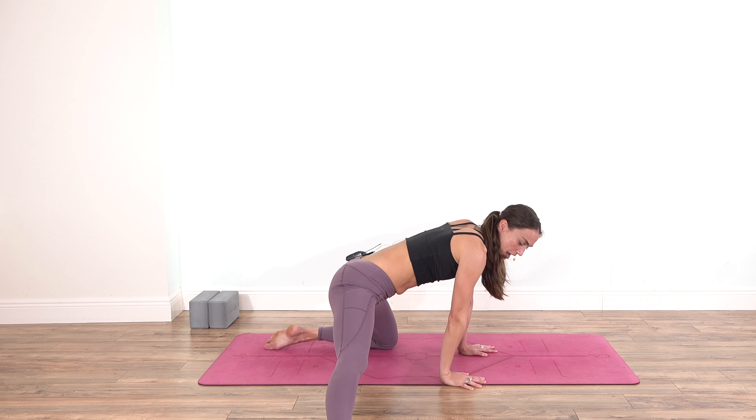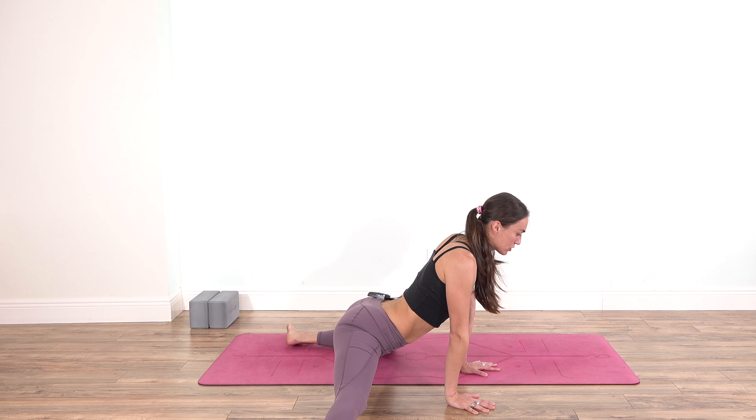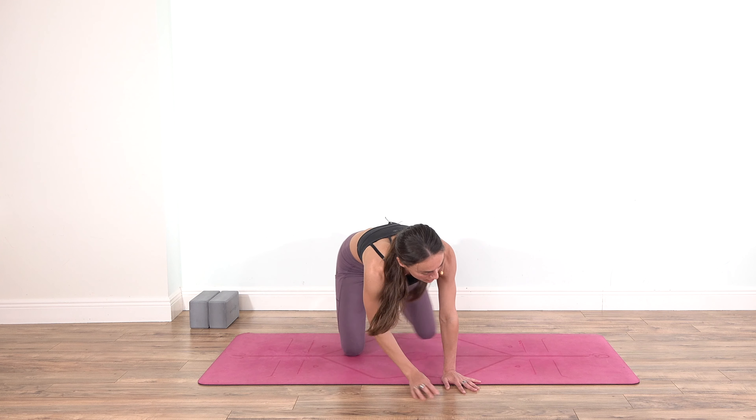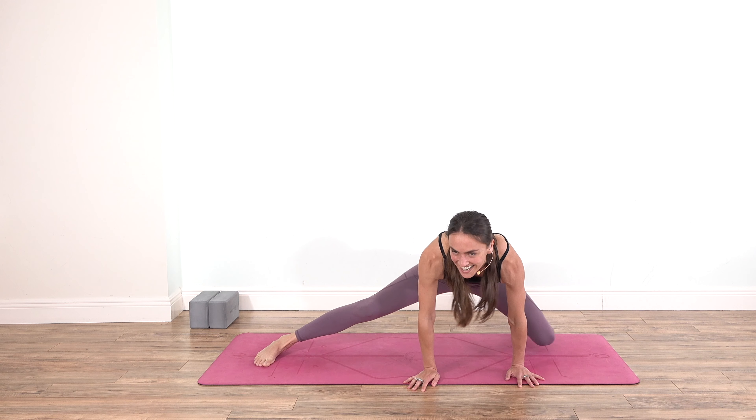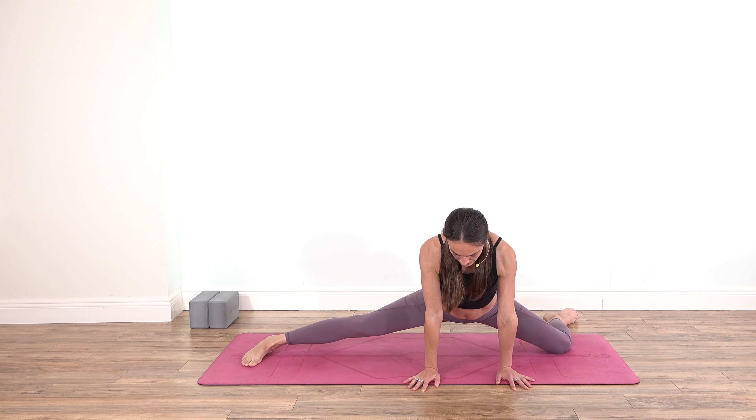Move your right foot to the side and find your half frog. Observe what's going on in the inner thighs today. You don't have to go too far down — it's just a nice gentle morning stretch. We are not trying to get into our splits; simply observe the sensations.